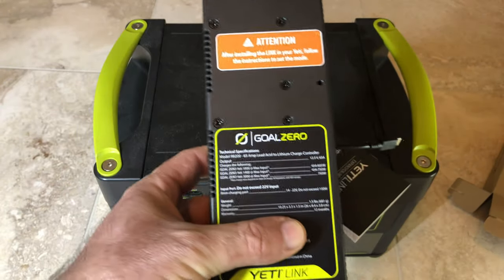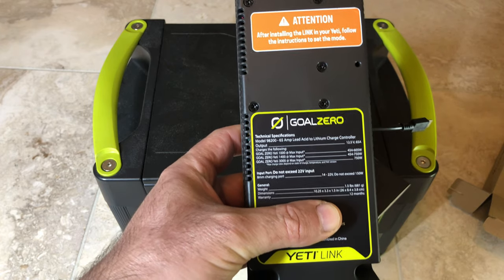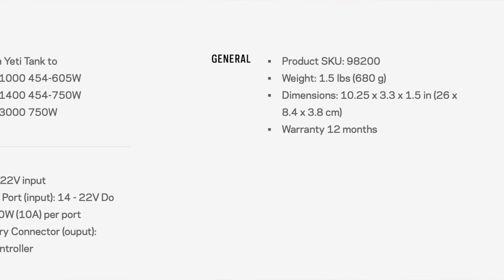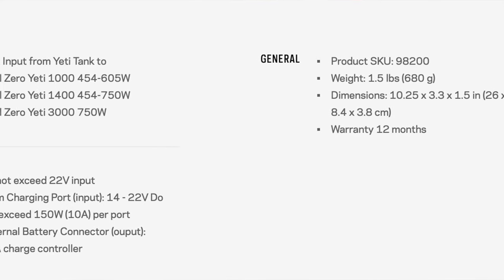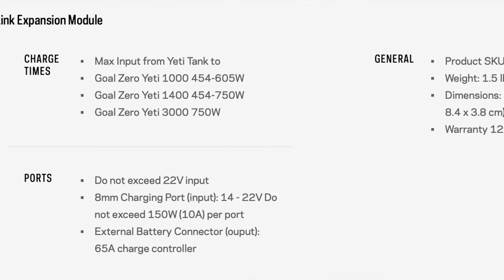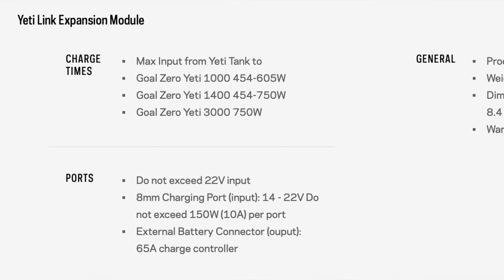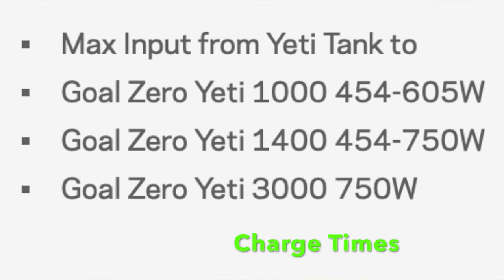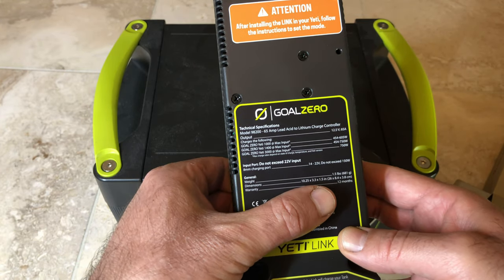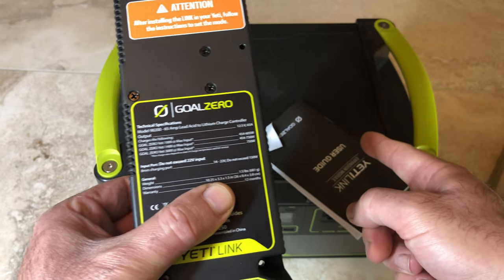This is the Goal Zero Yeti Link. It outputs 12.5 volts at 65 amps. The input is 454 to 605 watts on the Yeti 1000, and on the 1400 it's 454 to 750 watts — so the minimum is the same, the maximum is 750 versus 605. On the Yeti 3000 it's 750 watts fixed. It should fit the expansion module on the side of the Yeti 1000.